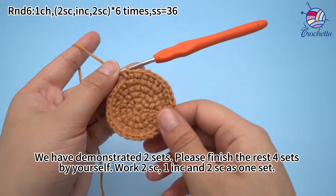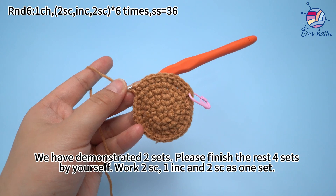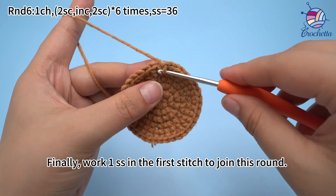We have demonstrated 2 sets. Please finish the rest 4 sets by yourself: work 2 single crochets, 1 increase, and 2 single crochets as 1 set. Once 6 sets are done, finally work 1 slip stitch in the first stitch to join this round.